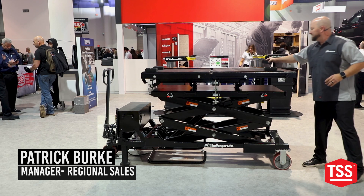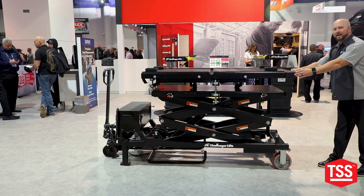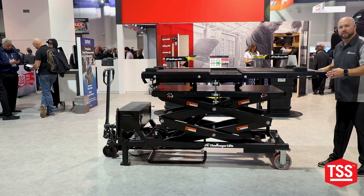Of course those batteries don't come in one standard shape or size, so we've made this table so that it actually has some expandability, which is a really nice feature.